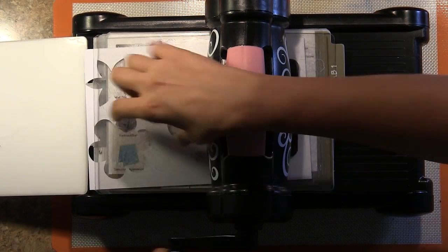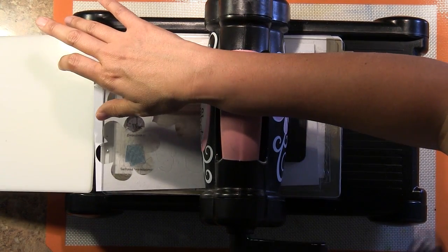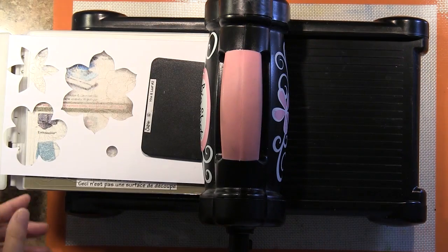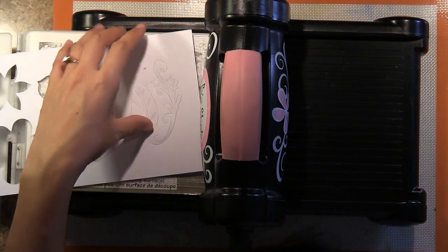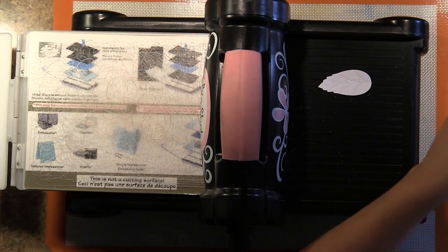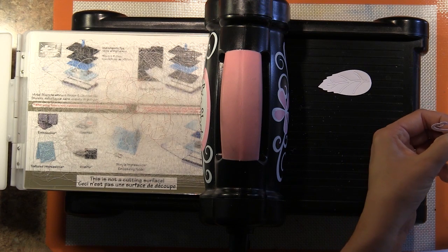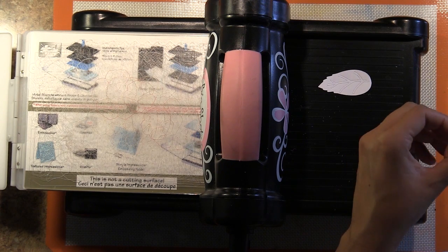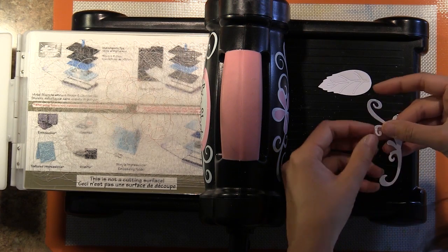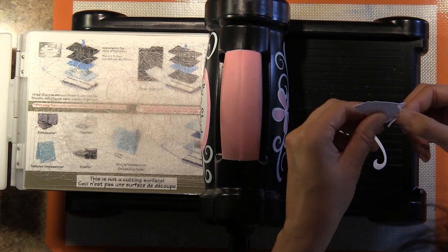With the more detailed die cuts, sometimes we use the Sizzlets dies or the Wafer Thumb dies. They capture some of the more intricate details. Any die cutting enthusiasts will know that with the finer, more detailed die cuts, sometimes it's just a good measure to send it through the die cut machine two or three times. And here are the shapes that come out of that.